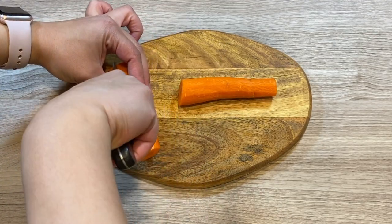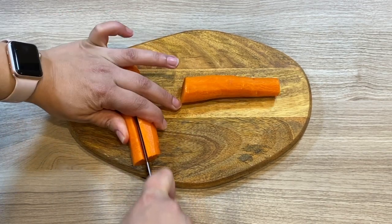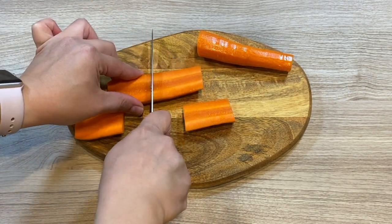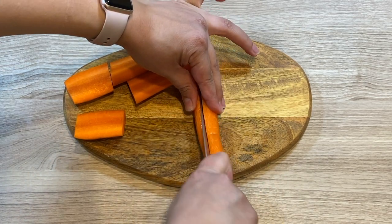Start by cutting the vegetables. We'll start with the carrot. You can cut the carrot in half, then in half again lengthwise, and cut it into small pieces about two inches in length. Set that aside.